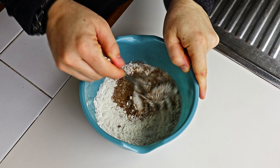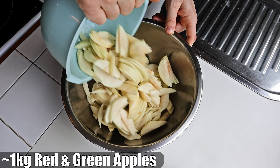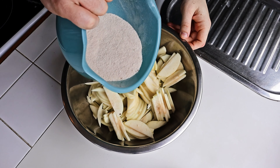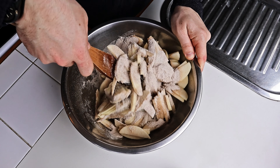Then we mix it together until it has a light brown look. In another large bowl, add your sliced apples and mixed spices, then we coat the apples with this mixture.